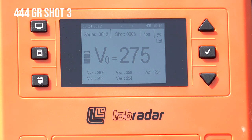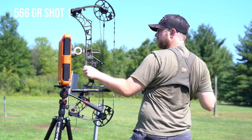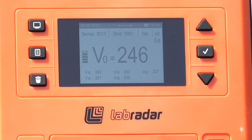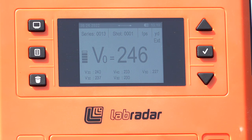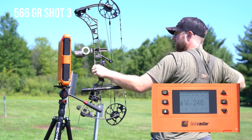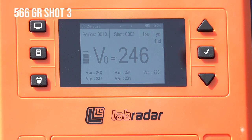Let's move on to the 566. That sucker lobbed. 246 at launch. From 275 to 246, and at 60 yards we were at 227 feet per second. Same thing — 246, 228.